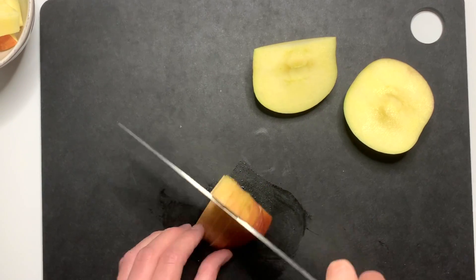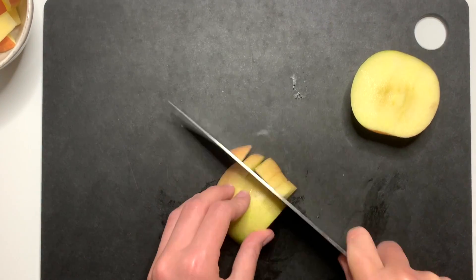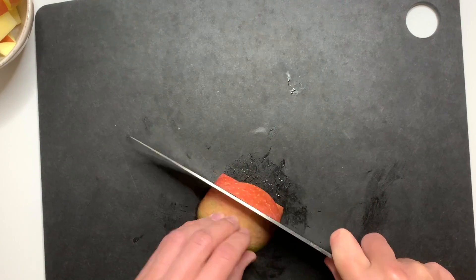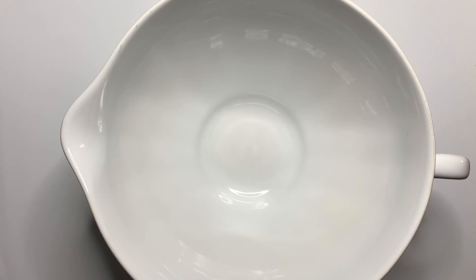We recently got to go out there and pick some delicious apples from their research farm. We're going to be using these apples today to make a delicious pumpkin and apple baked oatmeal. I'm telling you this is going to change your breakfast game. We're going to start off by chopping up one apple and set that off to the side.